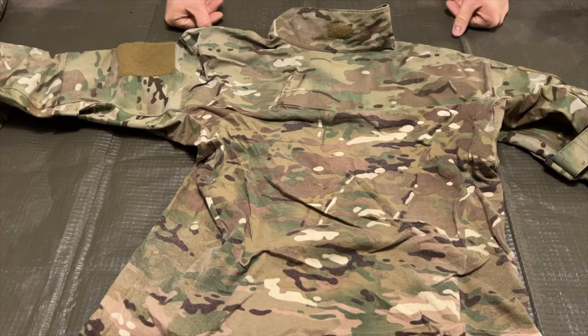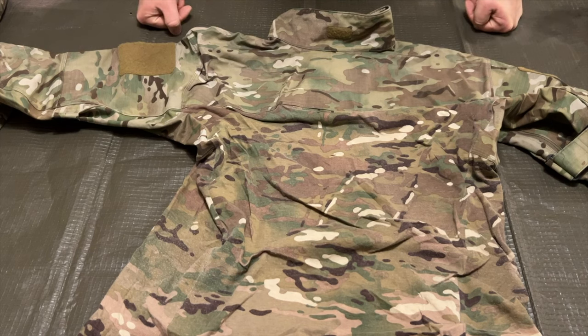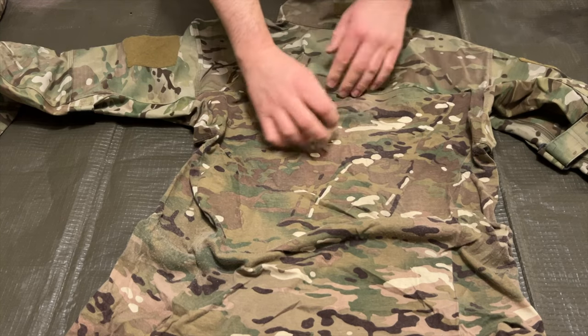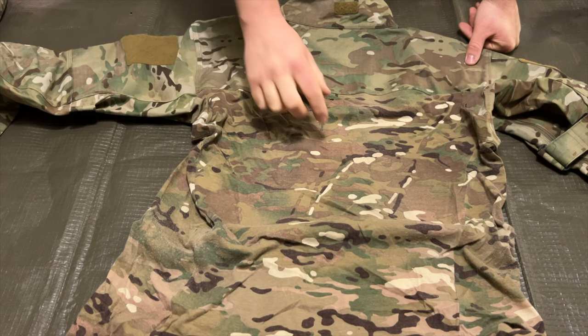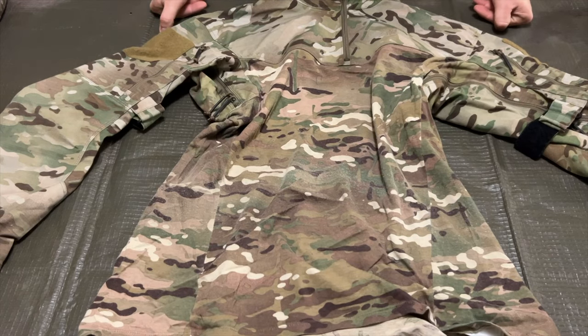The back of this combat shirt is no different — it still retains that nice ripstop nylon material up top, but it also has a small Velcro spot on the back of the collar. If you look closely, you can see I do have some small holes in the stretchy material. This is an unfortunate side effect of this being a very well-loved shirt; however, they are nothing too noticeable once you have a plate carrier on.